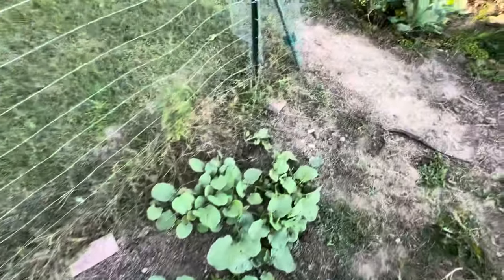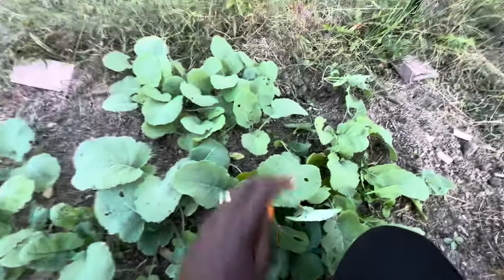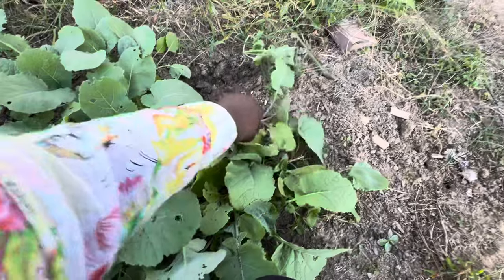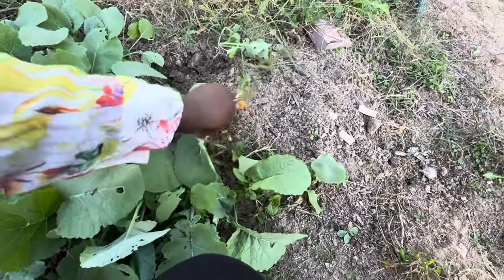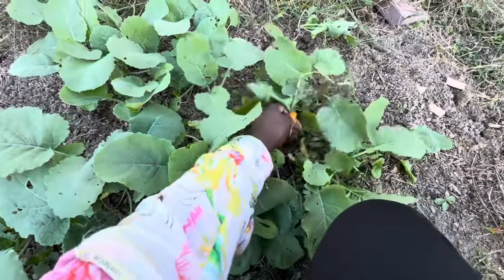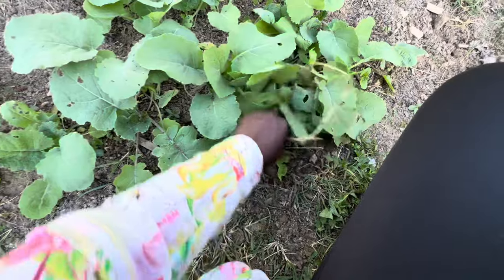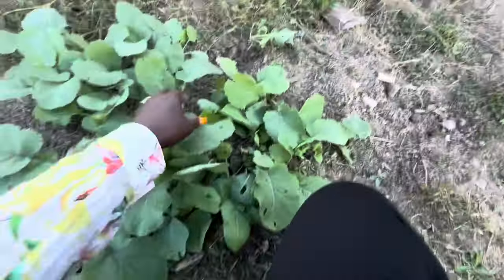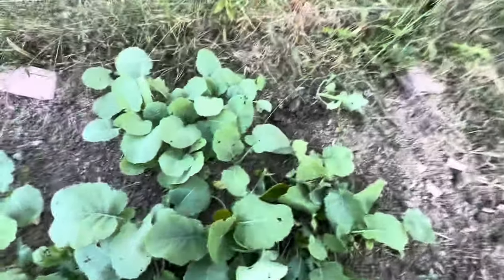I have not done this before — maybe I have with something, I can't quite remember. I already started and figured I would show y'all what I'm doing. I've got a weed here that I'm also pulling out, which I shouldn't be doing quite like this, but I am anyway.